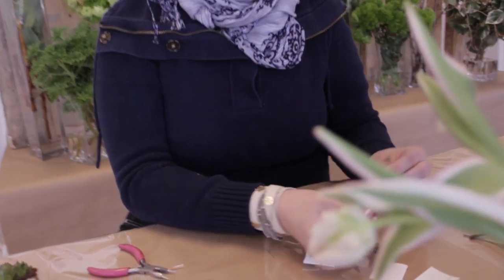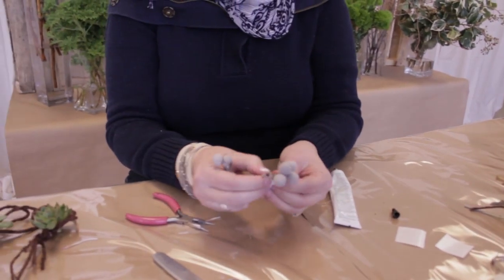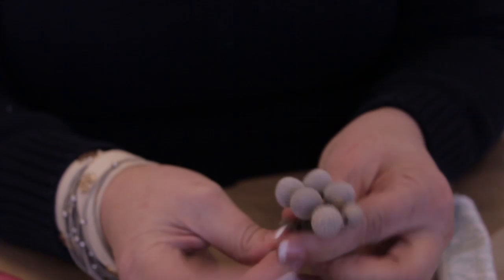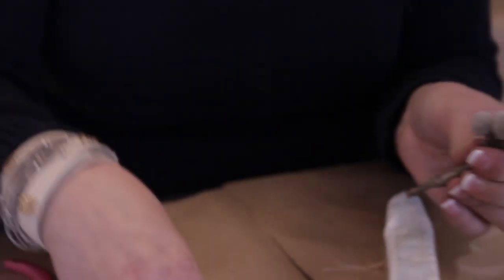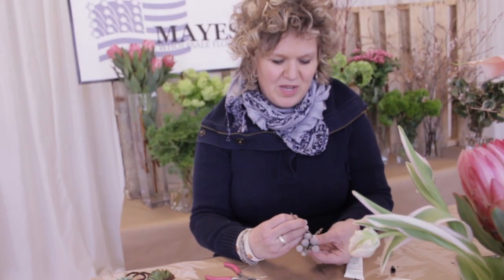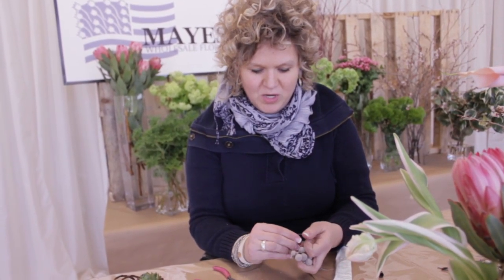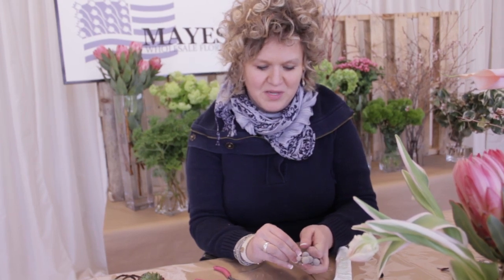Also, we can take some of the Brazilia berry and essentially deconstruct it — pull off some of those pieces. Gone are the days of a big rose boutonniere. If you're taking a big rose and making that a boutonniere, stop. We have options. Mayesh has beautiful product; there's no reason to be sticking a full-sized rose on a man's lapel. It shouldn't be done, not when you have all these wonderful textures and amazing products.